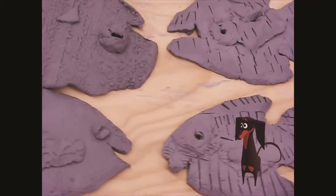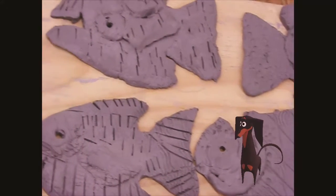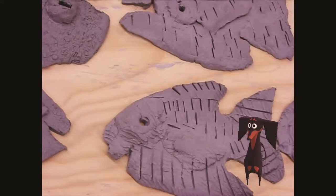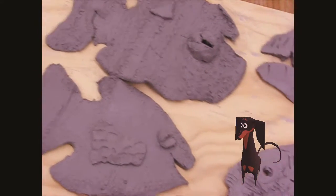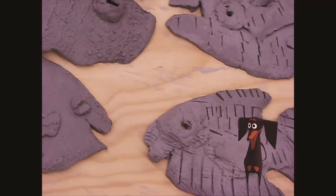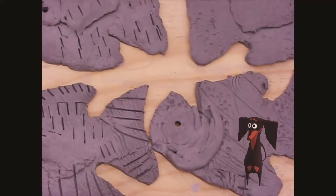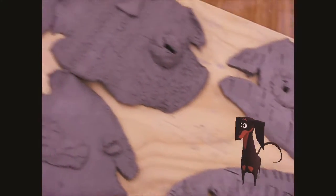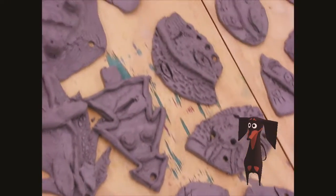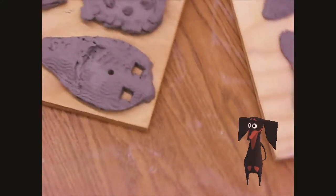What you see here are some projects that were actually made today, and these are what we call greenware. These are still wet — you can see the clay is still gray. Clay is a natural element, it comes from the ground and has a lot of water content in it. Things have to sit for about five or six days, maybe a little longer, until the water starts to evaporate. I'll know it's ready for the kiln when I run my fingers over the surface and get gray dust. I can't put them in any sooner because water inside the clay would turn into steam, and that steam would make the clay explode in the kiln — we don't want that to happen.